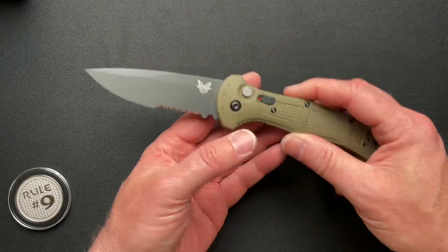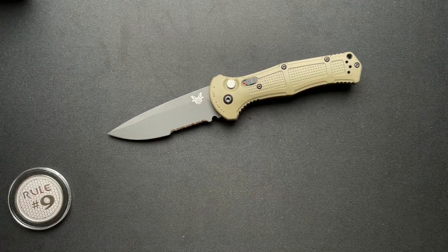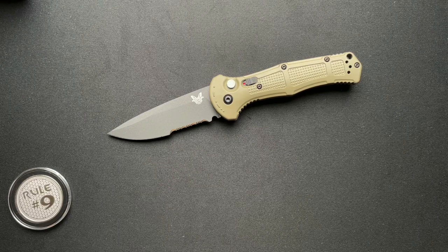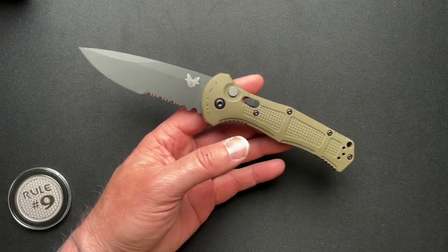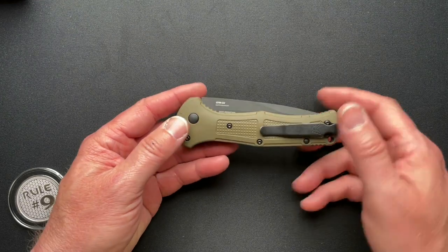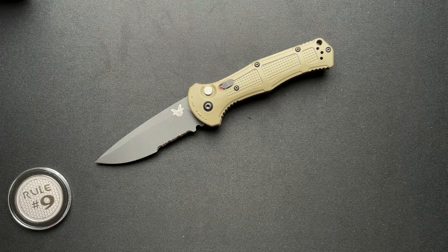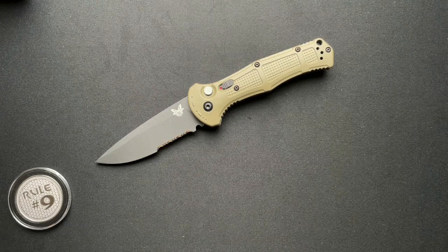So there you have it, guys — this is the Benchmade Claymore, and I think it's a really cool knife. These run about $230 list price, and from Gil's website, Wild About Sporting Goods, link down below, he has this one listed for $195. Then you use the promo code to get 10% off — not a bad deal for what you're getting. Pretty nice knife overall. Let me know what you think down in the comments below, I'd greatly appreciate your feedback. Thanks for watching, have yourselves a fantastic day, and we'll see you tomorrow!